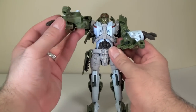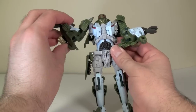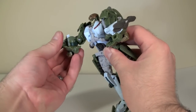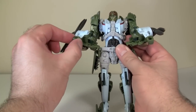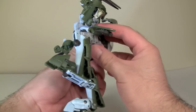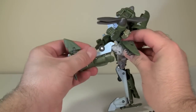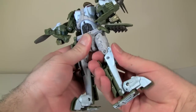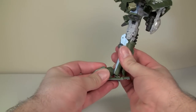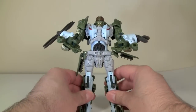Robot mode is nicely poseable. The arms have full 360-degree rotation and in-and-out movement. The elbows are a standard pivot joint. The legs have a good amount of articulation, though some of the transformation bits do get in the way. He's got side articulation, and his feet are very articulated — you get a lot of movement and can get some very nice poses with this guy.